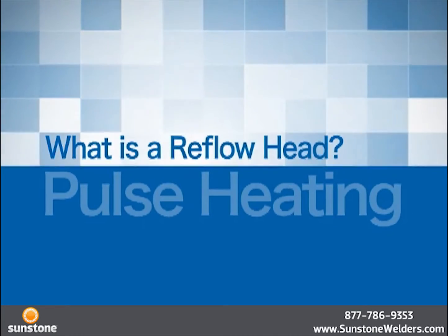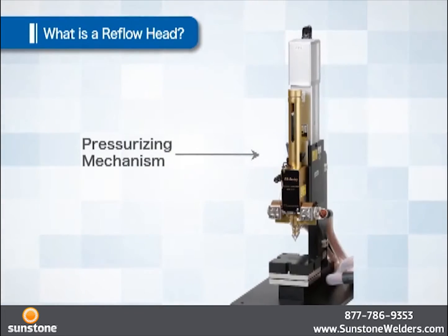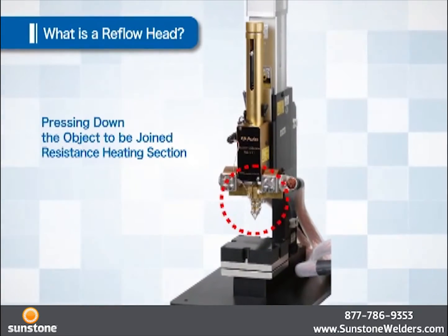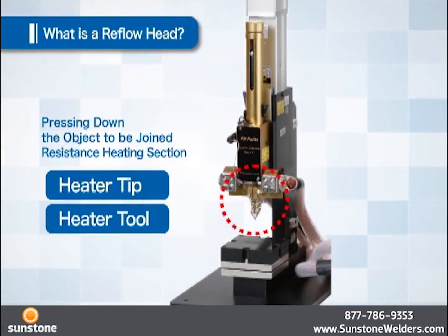What does a reflow head do? The reflow head holds down the object to be joined and applies a pressure force. The section which holds down the object and generates resistance heat is called the heater tip or heater tool.